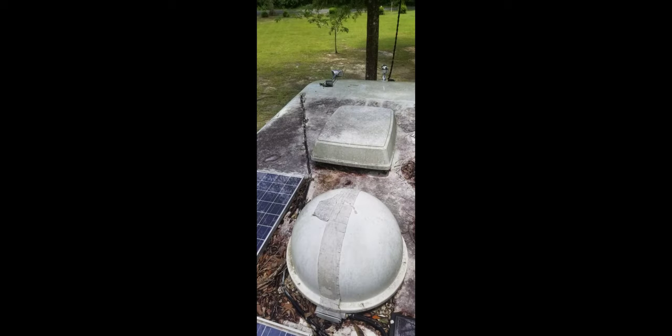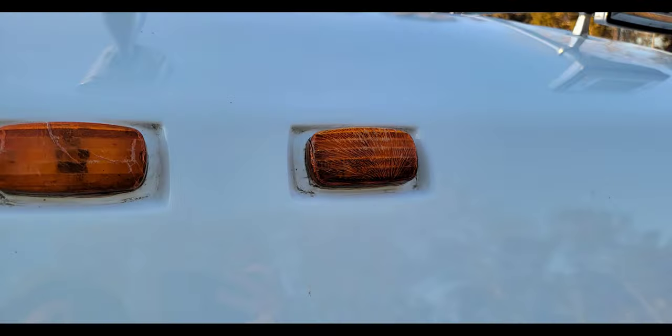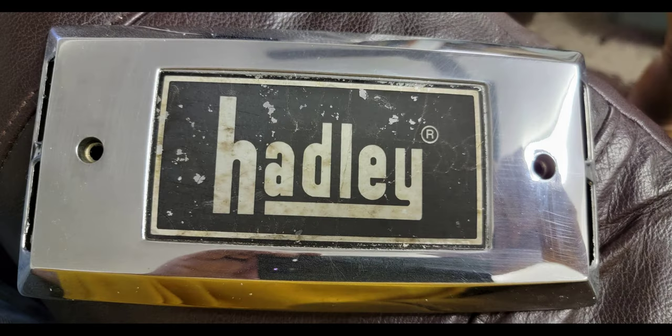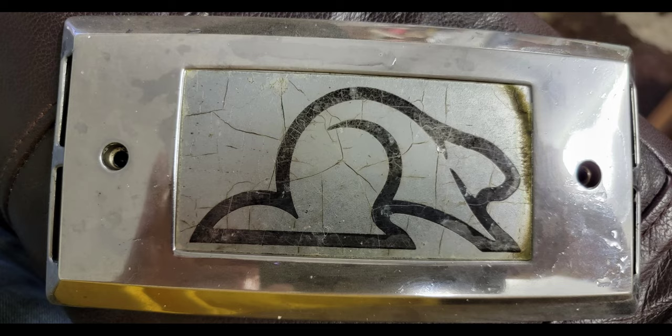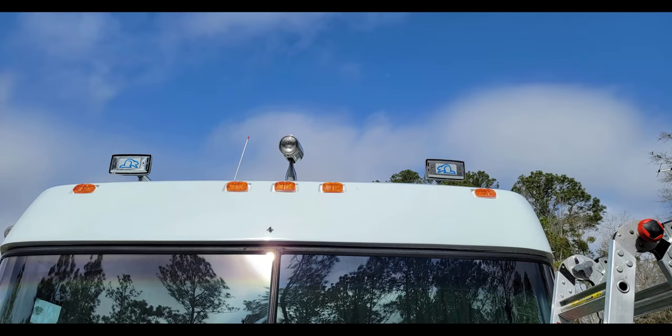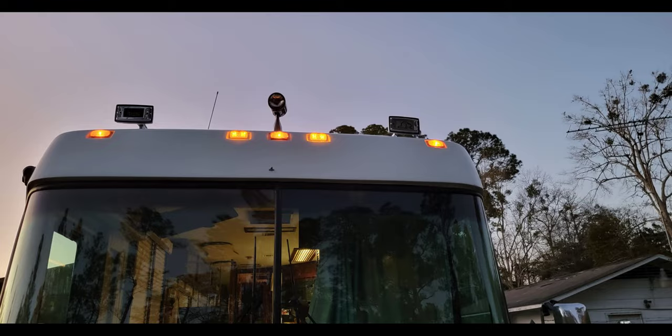Any screw holes we went back with thickened epoxy to fill and sanded those down. While we were doing that, the front marker lights were in bad shape — very brittle, falling apart. The first one I tried to remove just fell apart, so I replaced all of those. While working on that front cap, the horns had two different labels on them, so I made new labels using my Cricut machine. I also went back with a King Air antenna instead of the old Winegard — immediately got tons of channels, very happy with it and how easy it was to install.